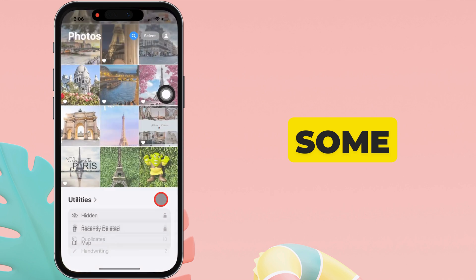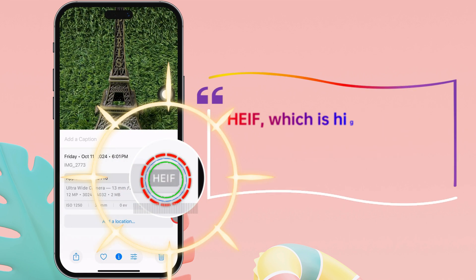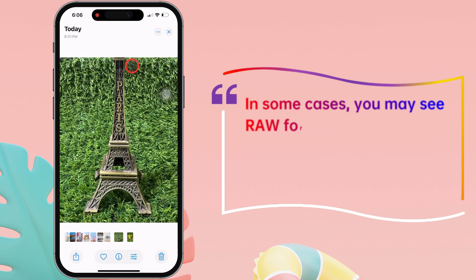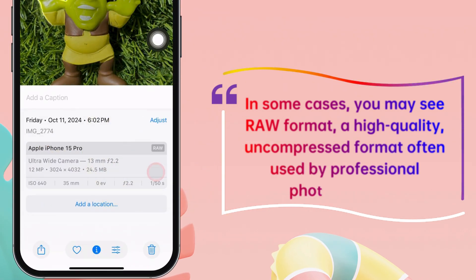Here, I have captured some photos, and the image format is HIF, which is high efficiency and offers better quality and a smaller file size. In some cases, you may see RAW format, a high-quality, uncompressed format often used by professional photographers.